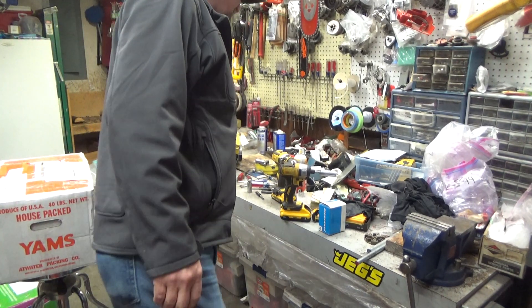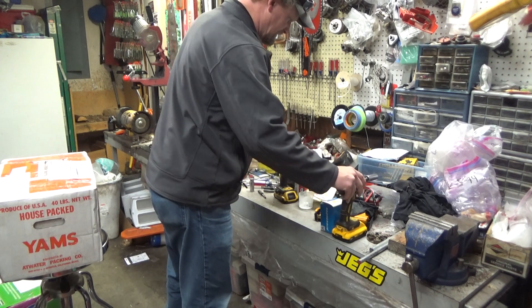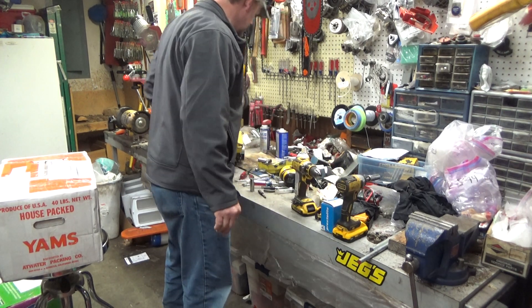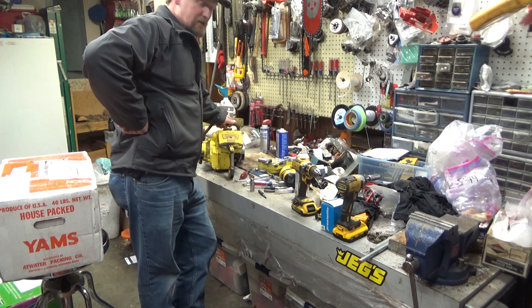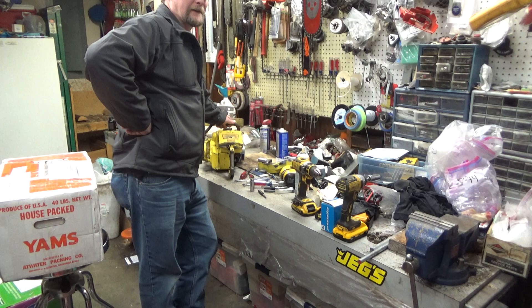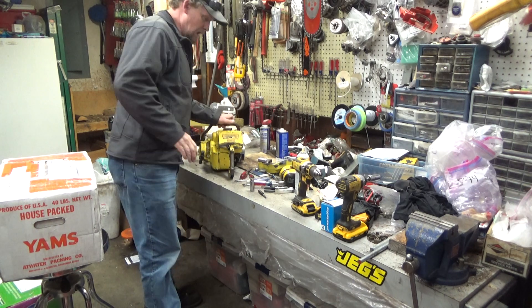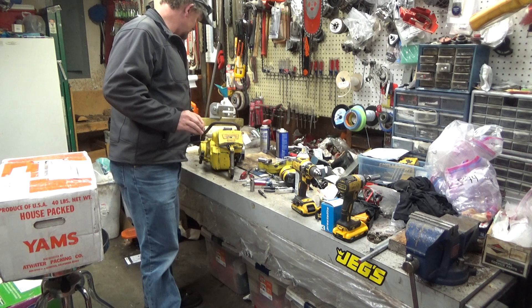Hi everybody, welcome to Leehouse Chainsaw Parts and Repair. Got home late tonight — it's been a busy day. My wife's been working about 45 minutes north of here, so I've been dropping the kids off and picking them up from school and daycare. Takes a chunk out of the old day. But we've got a lot of stuff to cover tonight, so I'm not going to waste time with that kind of stuff.